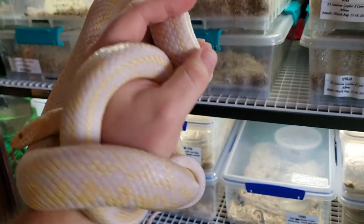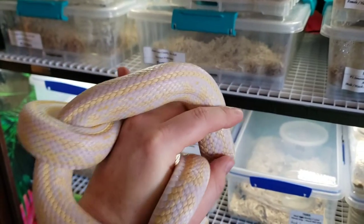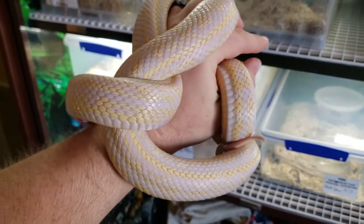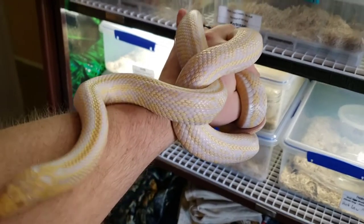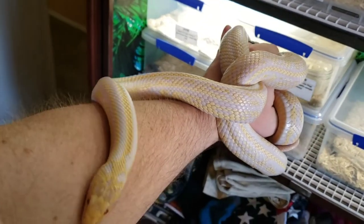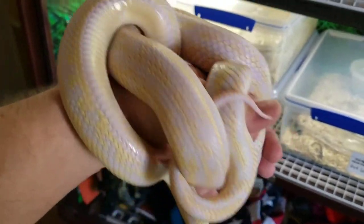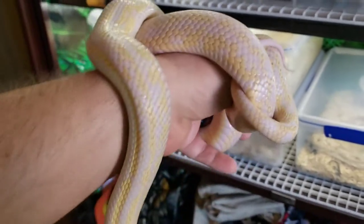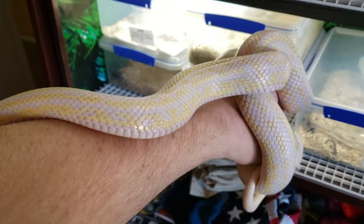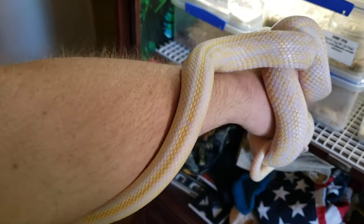We're back with Storm. Storm is an F2 jungle corn, which means she is a California King corn snake hybrid. She was produced by Clayton Carlisle at Mesozoic Reptiles. She's a few months younger than Blaze and Ember, so instead of being about three and a half years old, she's about three years old now.